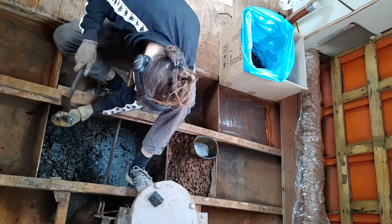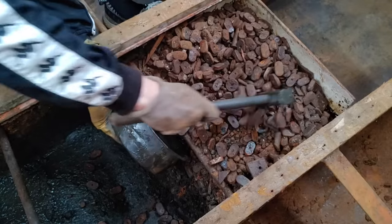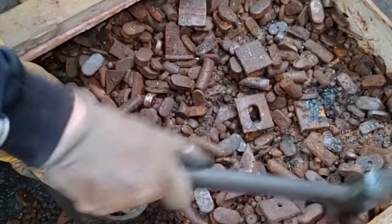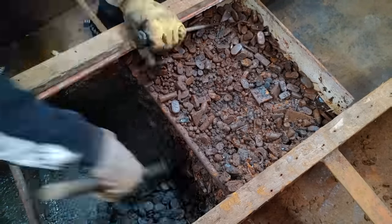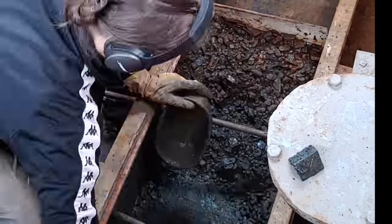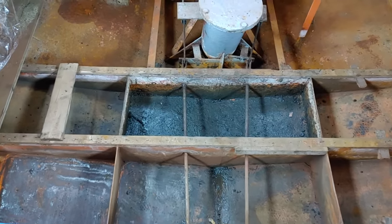And man, pardon me, but I really want to emphasize how tough this is. Here, have a look at this. My whole body hurts just from looking at this. Anyway, there you go.